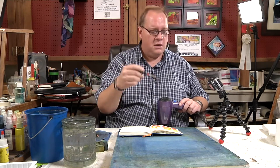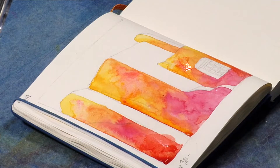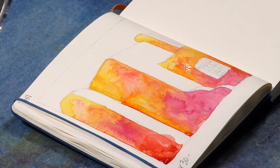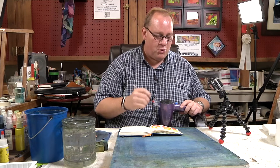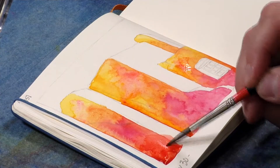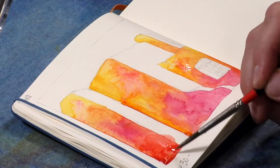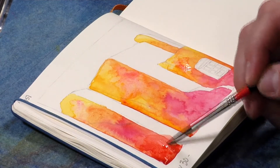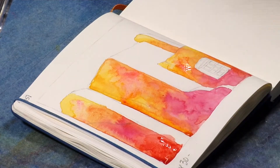A lot of artists don't like those and there are whole tutorial videos on how to get rid of them. Most of the time I like them — but that was just a perfect triangle-shaped one, and I don't want it to be perfectly triangular. That's a little too uniform. So I basically just went in and softened that line that was forming and spread some of that liquid around.